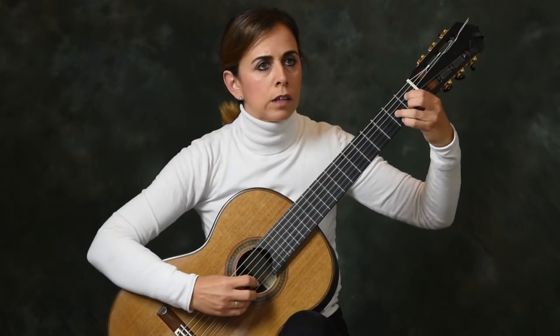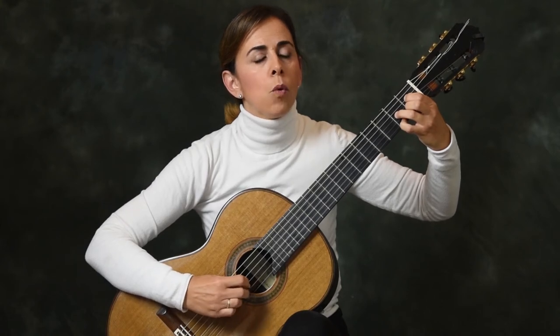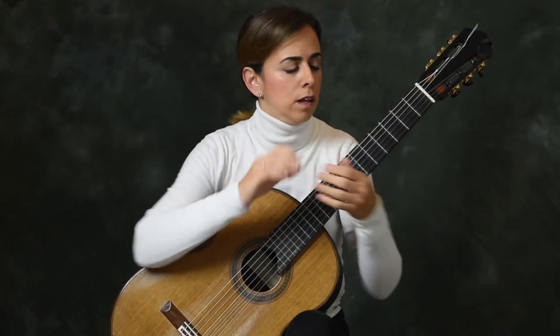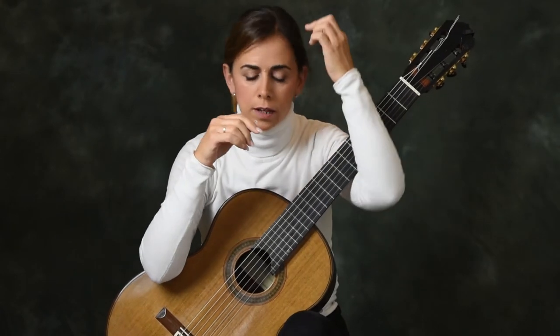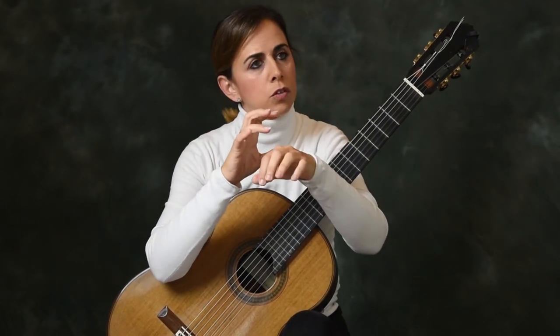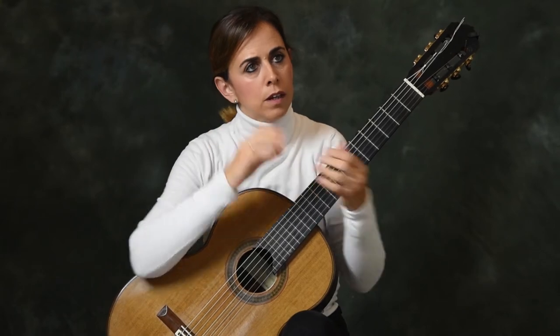Even to work together P with A. Because in the tremolo the thumb should also become very close to A, in order to be like one thing and not two separate lines. So it's also very useful to work together P and I.